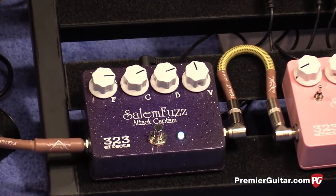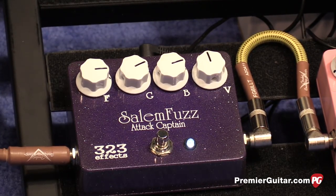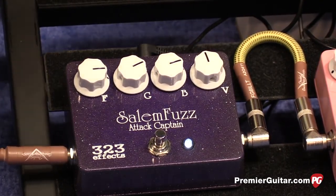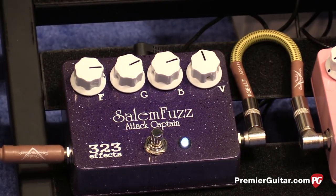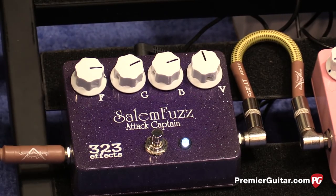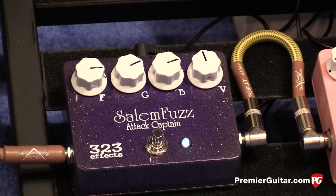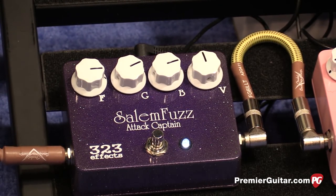Tell us about the control complement. The first knob controls the fuzz — the level of fuzz. The second control is a gate, which controls the feedback path in the second gain circuit. Turning it counter-clockwise will smooth out the harshness and aggressiveness of the fuzz, and then full on to the right it's just full blown attack. The B is for bass — it modifies and alternates the bass frequencies in the pedal through that control.